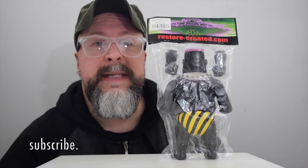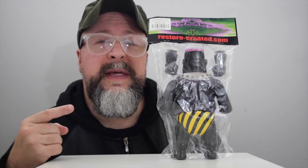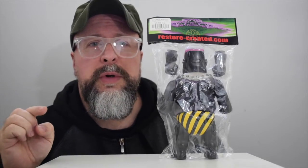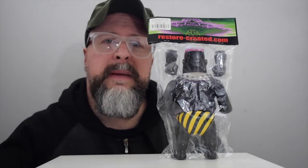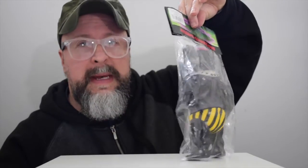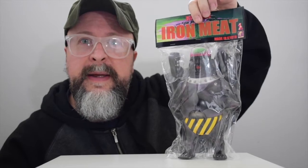Remember to subscribe so that you don't miss a beat. Now this has arrived from all the way on the other side of the world, many many time zones far far away. This is made in Kyoto, Japan — Iron Meat.